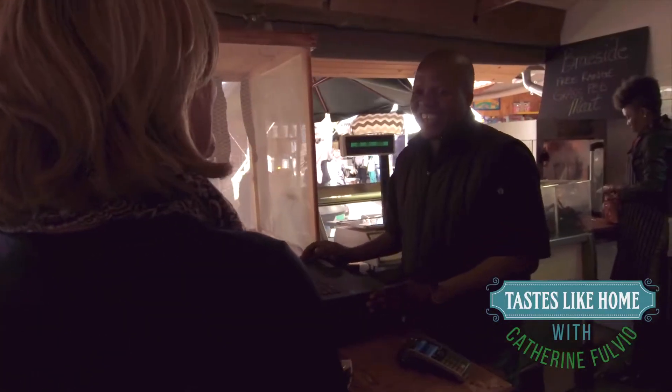Hello, how are you? Good, good. And this is your biltong? The best biltong in town. Oh, that's a big claim.